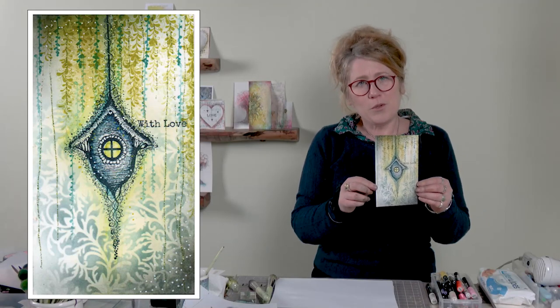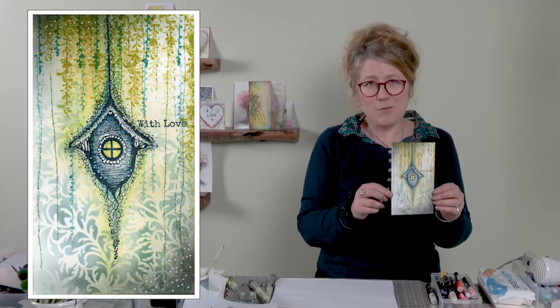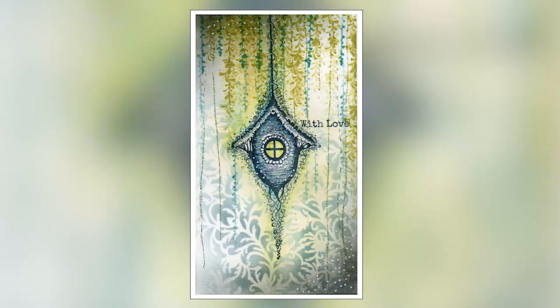Thank you so much for joining me again today. You take care and I'll see you real soon. Bye for now.